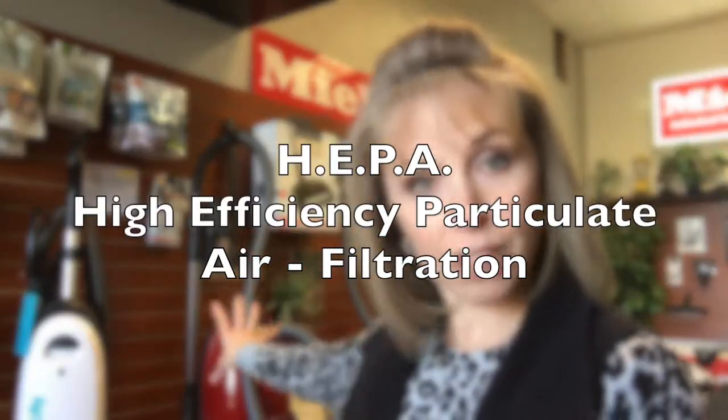Bagless vacuums also don't tend to have as high dust capture for microscopic particles that are very irritating to people with allergies. Utilizing a high-filtration vacuum cleaner that has a HEPA filter and is true-sealed — meaning the body doesn't leak — and uses that HEPA filter as an exhaust filter will capture that stuff most effectively. Miele is really well known for that, and the majority of their models are medical-grade quality, trapping fine particulates so as you suck them out of surfaces, the vacuum traps them and doesn't spray them back out.